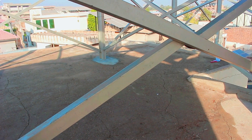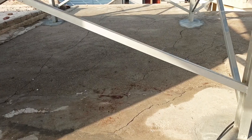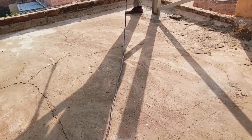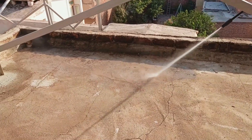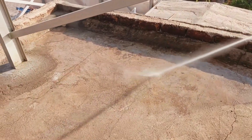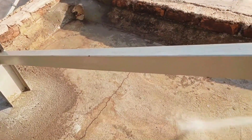Before doing waterproofing, the whole roof must be thoroughly cleaned. As you can see, we have already done a lot of work here. This side is done, that side is done, and you can see we have cleaned everything properly using a pressure washer. Now it looks much better — there is absolutely no dust left anywhere.